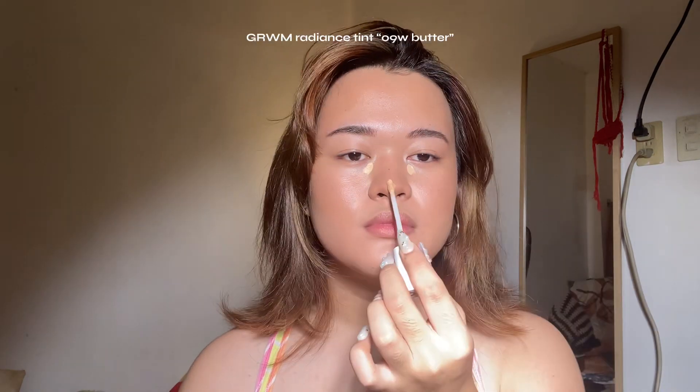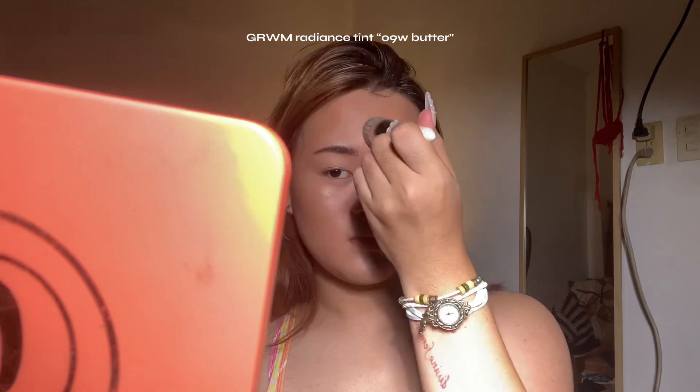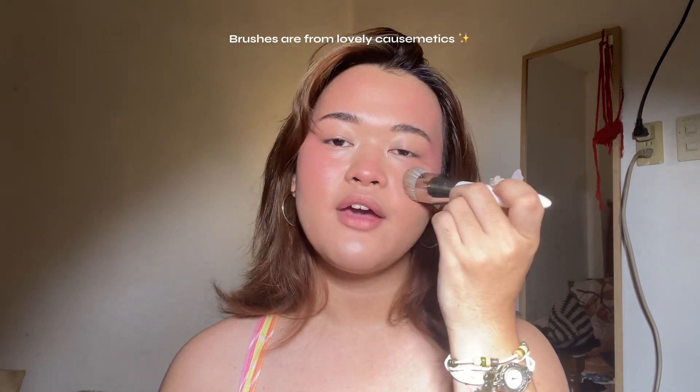Concealing is optional — I really don't have that dark under eyes, but for the sake of this video I'm going to use a concealer that's a tad bit lighter than my skin tone. For blushes, you can use a pinky or subtle baby pink blush, but today I'm using this very pink blush in the shade A Moment from Lovely Cosmetics Flush Blush. What I love about this blush is that even if you put on a lot, you can sheer it down and it still looks natural and flawless on top of your base. Just put that on the high points of your face — normally your cheekbone area.